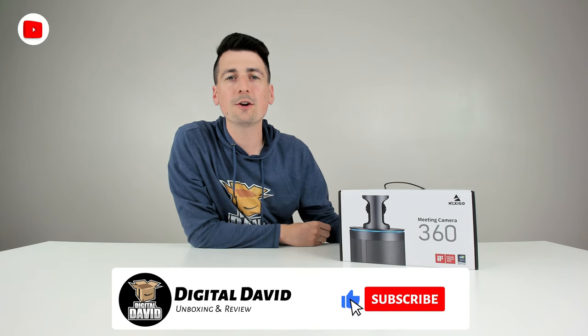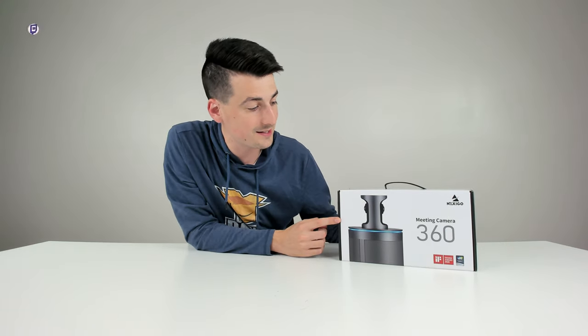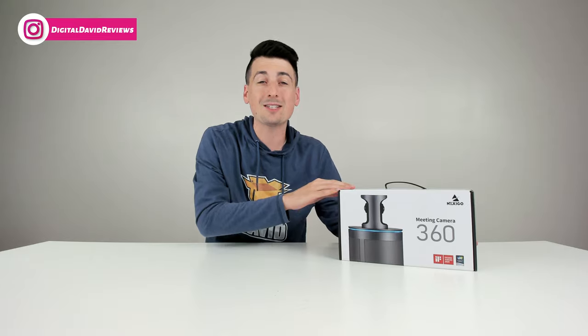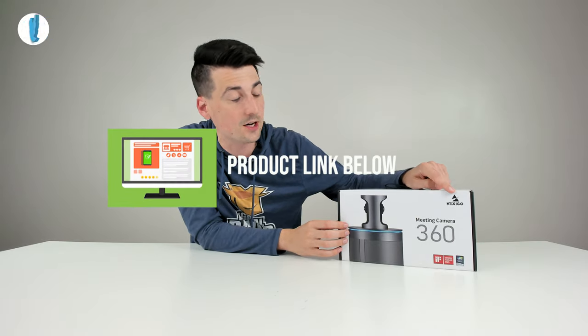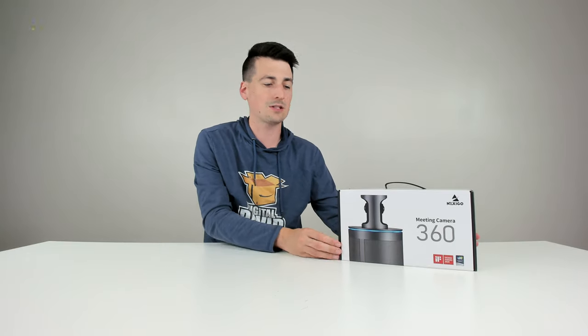Hey everyone, Digital David here. Today in this video I'm going to be unboxing and reviewing the Nexigo 360 meeting camera. I did receive this product to review, but any opinion expressed in this video is strictly my own. If you're interested in this product and want to find out more about it, the link will be in my video description below. I've also reviewed a lot of other Nexigo webcams on my channel, so please be sure to check out some of those videos.